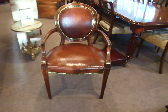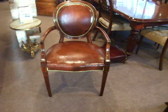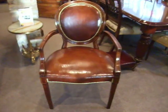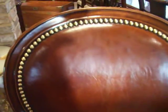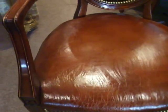Here we have this gorgeous Edwardian mahogany desk chair in leather upholstery. That's a lovely oval back, padded with tan leather, and each of those brass studs are put in by hand — very time consuming. And then the leather seat with its crackle finish.